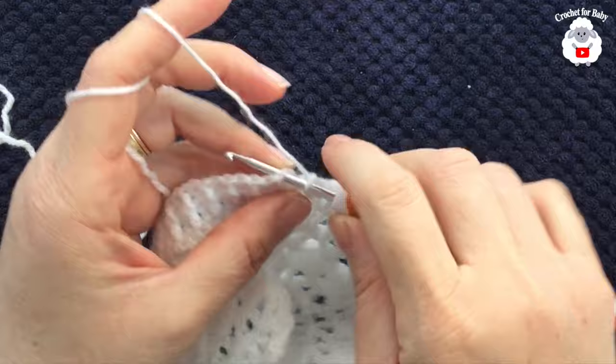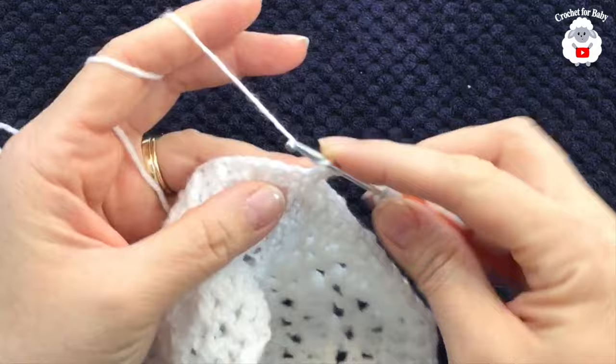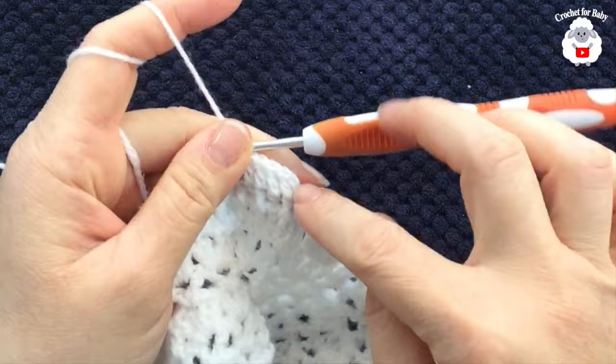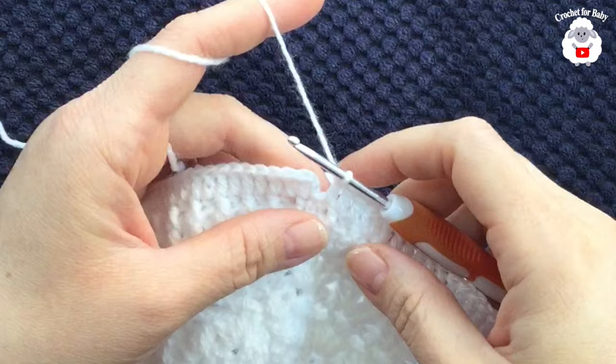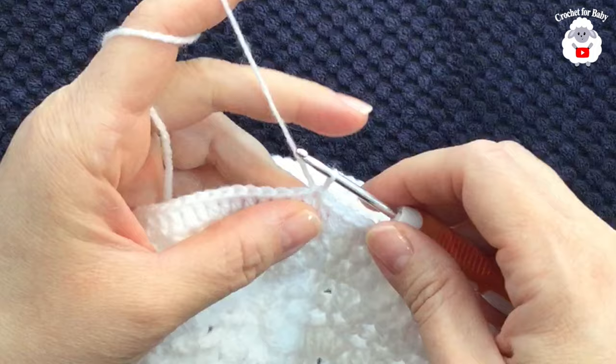At the end of the tenth row of front post and back post double crochets, join with a slip stitch on top of the first double crochet. For the eleventh row, chain two and make double crochets all around into the same stitch. Finish the eleventh row with 130 double crochets, joining with a slip stitch.